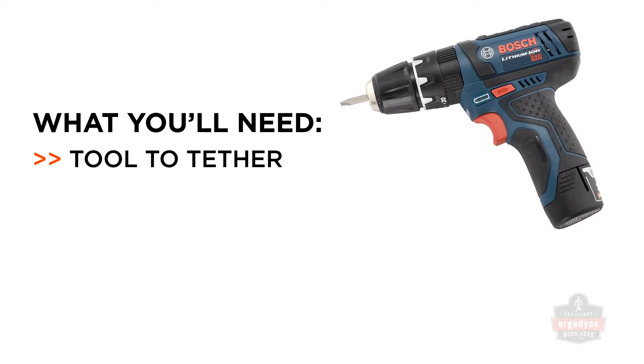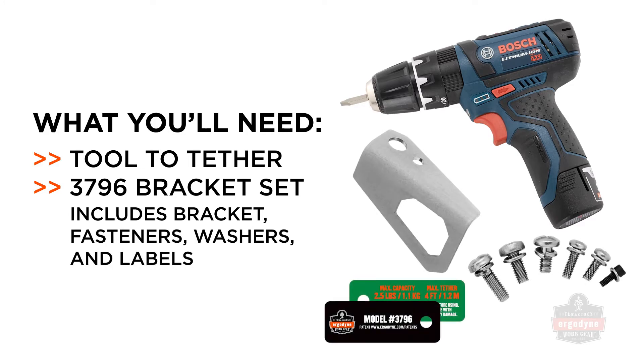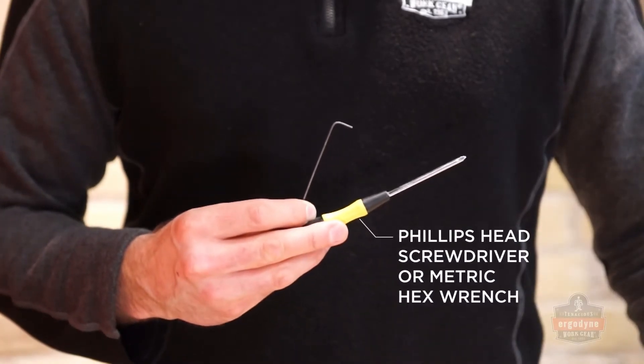Here's what you'll need to apply the 3796 Bracket Solution: the tool requiring the attachment, and the 3796 Bracket Set, which includes the bracket, fasteners, washers, and labels.